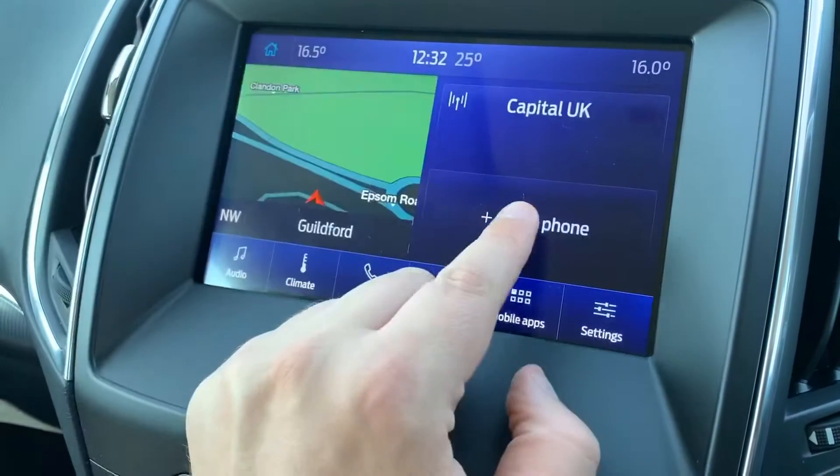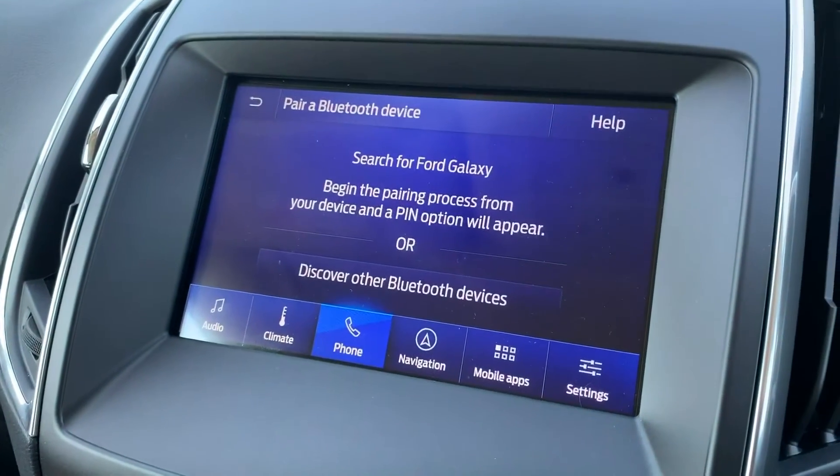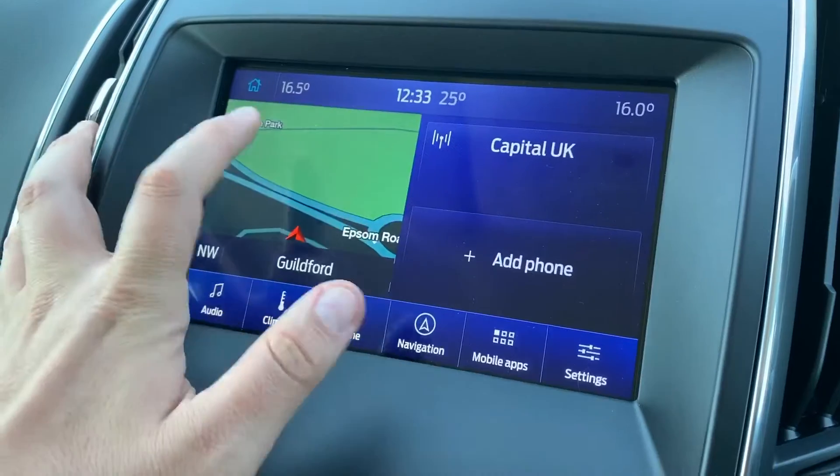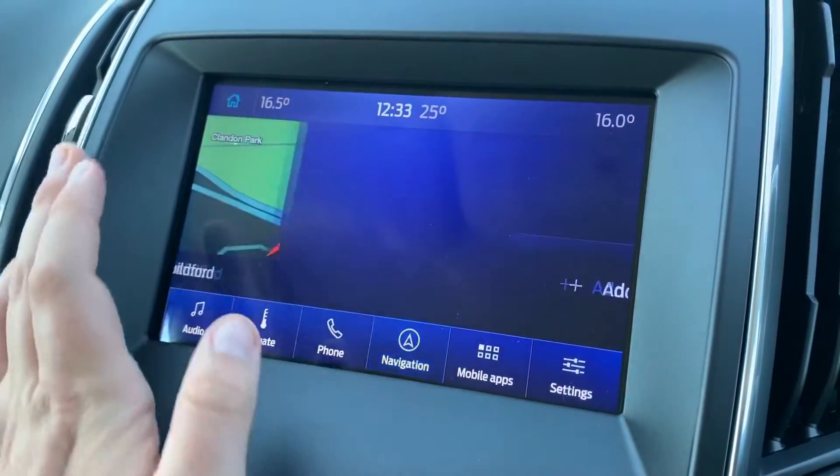To pair your phone, go back to the main menu and hit 'Add Phone', then search for the vehicle on your device and select it once it is found, and just follow those instructions from there. You can see this car has satellite navigation — there's a full video that shows how that works on our website and also on our YouTube channel.